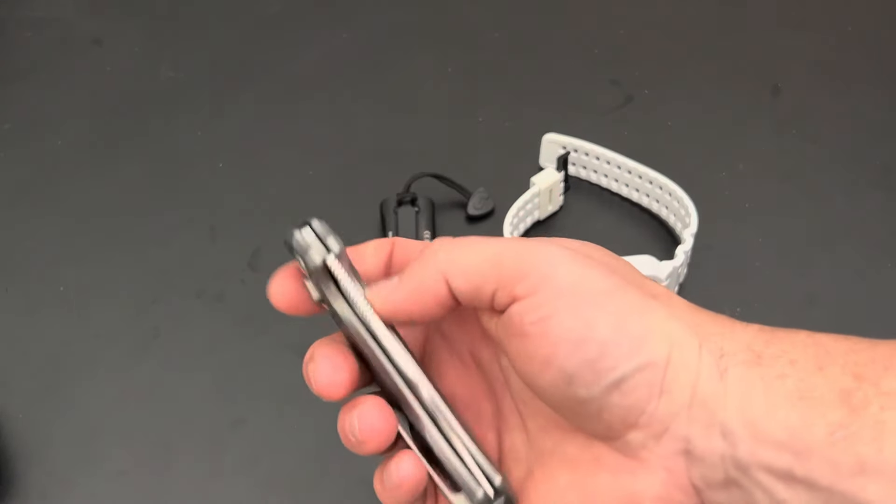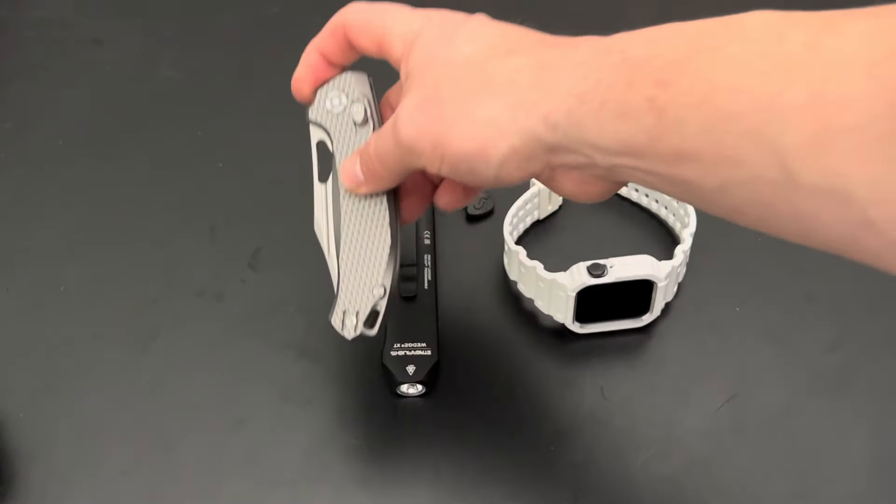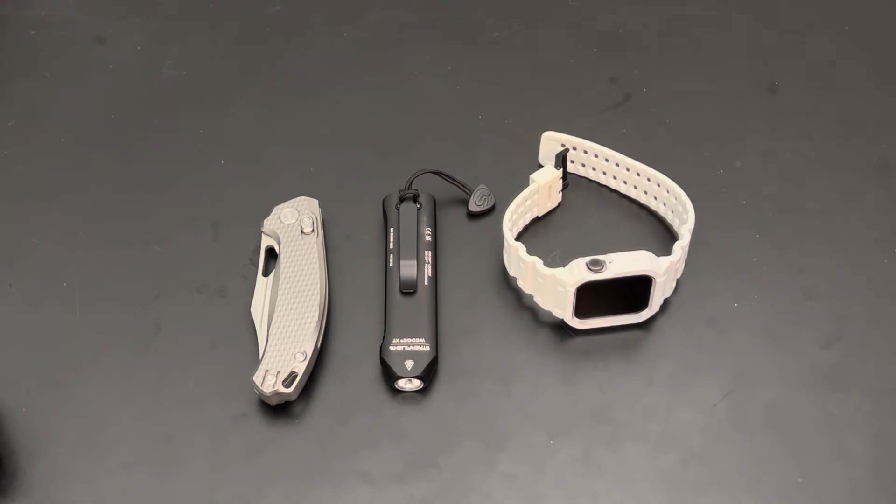Right now this is the Kunwu Django. This changes daily when I carry — I don't have like one single everyday carry knife, I have a bunch of everyday carry knives — but that would be number three.